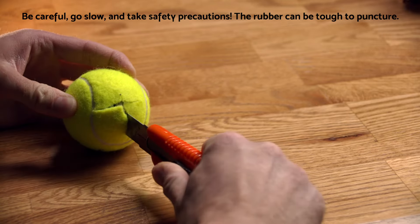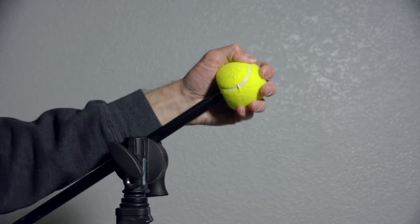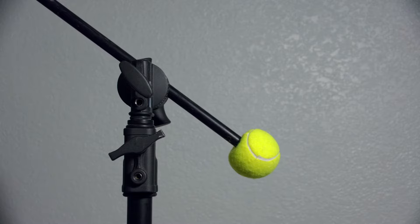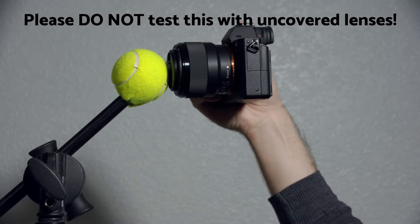You can buy a pack of these, about 18 for $20 on Amazon for example, and then you just carefully cut a 1 inch by 1 inch x into the side of the tennis ball, and then you can easily slide it over the end of the gobo arm to make it plainly visible to anybody walking around. Plus, if someone does walk into it, the larger surface area and soft texture will help reduce any damage caused.